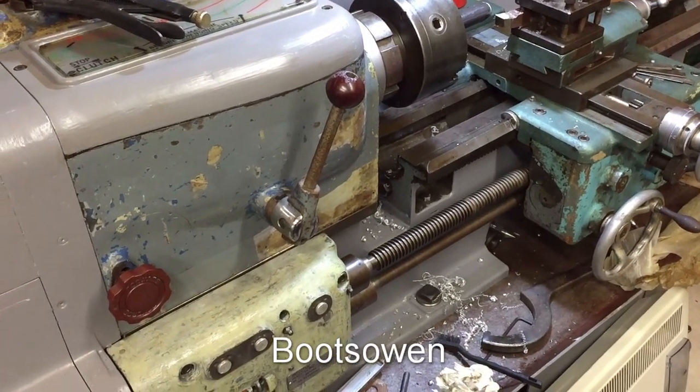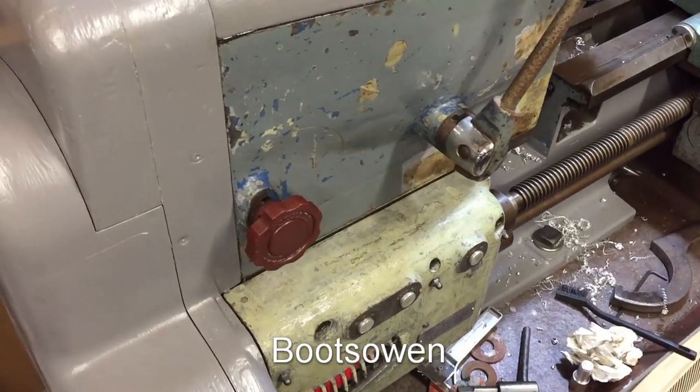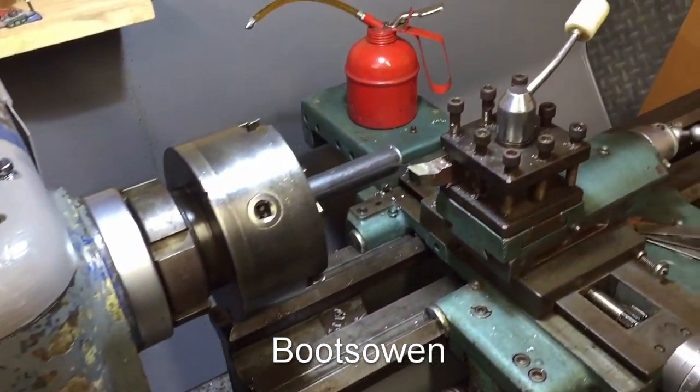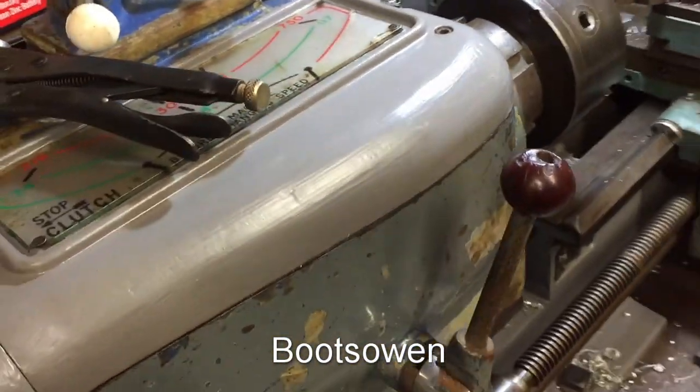Hey there, it's Boots Owen here. This is a massive Harrison — massive by my scale anyway — Harrison 11-inch swing lathe. Big thing. I've had a 1-inch bar in it, just because I was messing away with it just after getting it going.